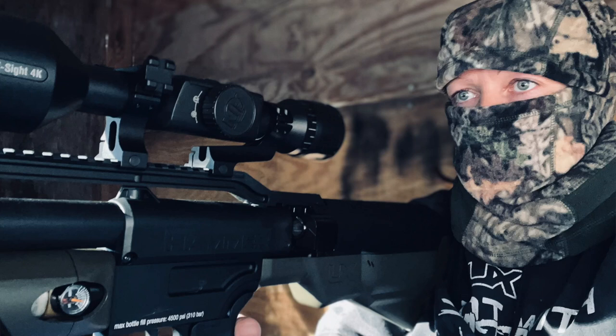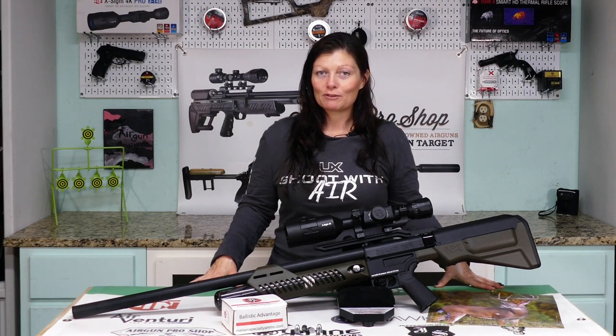As of right now this thing is hunt ready and so am I. It's time to take it up into my stand and hopefully put some more meat in the freezer with this guy. Thank you all so much for watching — I'm Airgun Angie with Airgun Web. Don't just have a good day, have an awesome one. See ya!